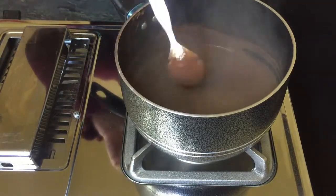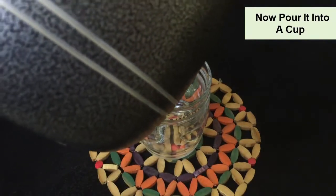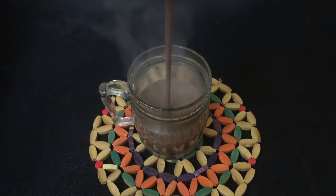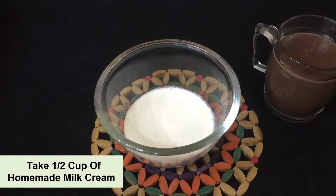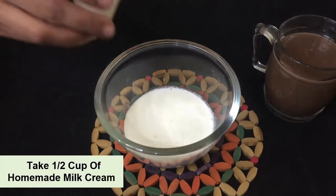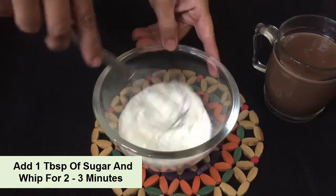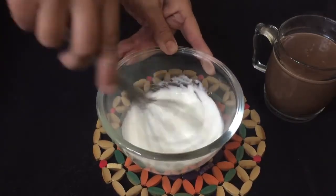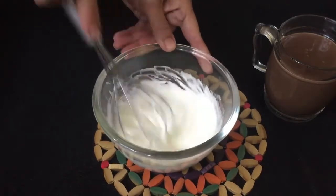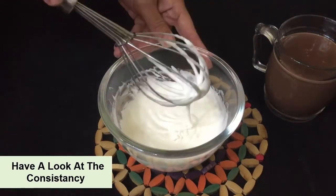Our liquid is ready. We will pour it into a cup. For the next step, I will pour half a cup, then add one tablespoon of sugar. If you have a hand mixer or whipping tool at home, you can use it to whip the cream.